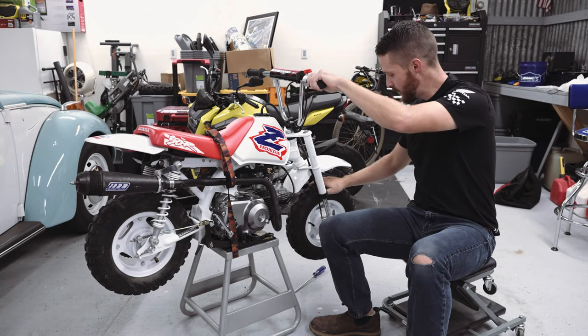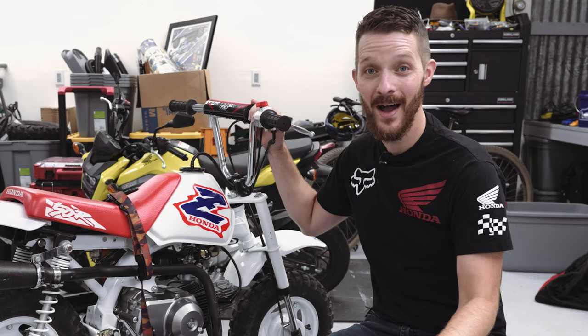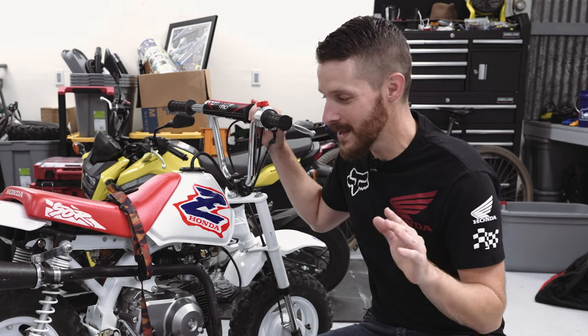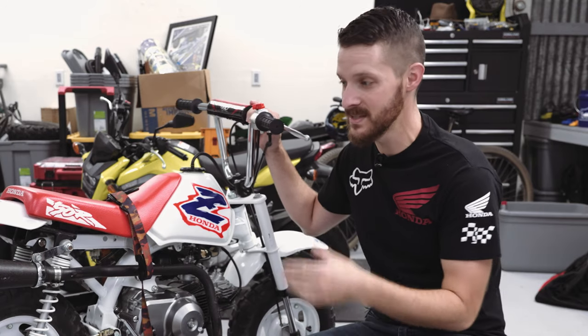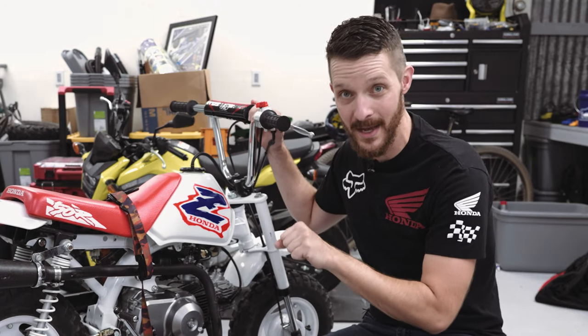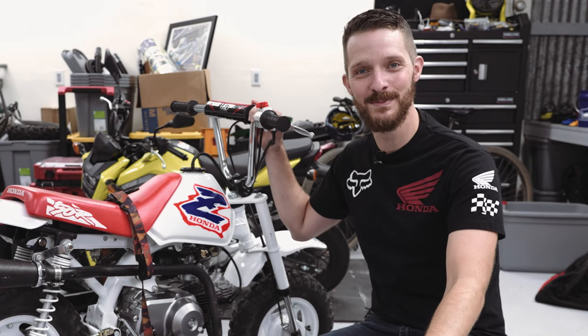With the brake disengaged, both wheels should spin freely. One important note: do not over-tighten your brake cables. If they're over-tightened and you engage the brake under heavy braking, they might snap — and I know that from first-hand experience.